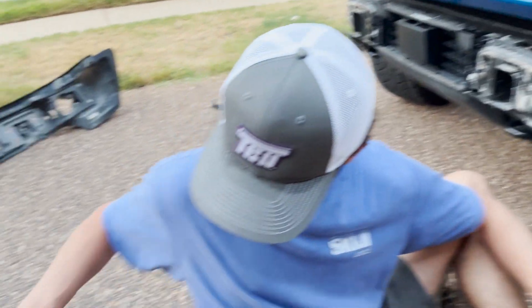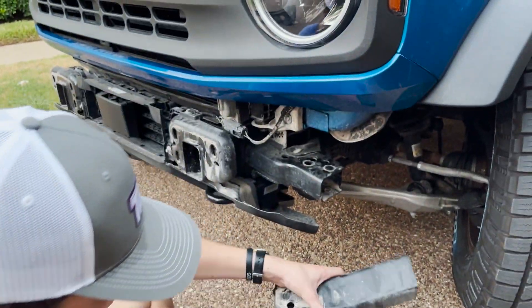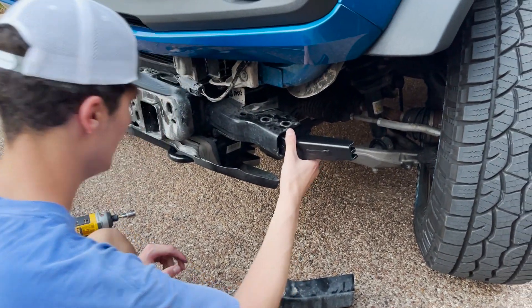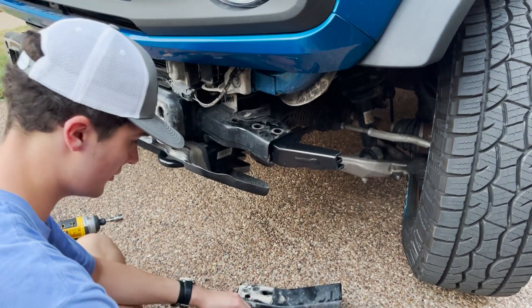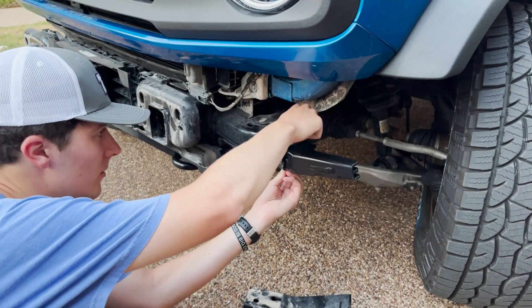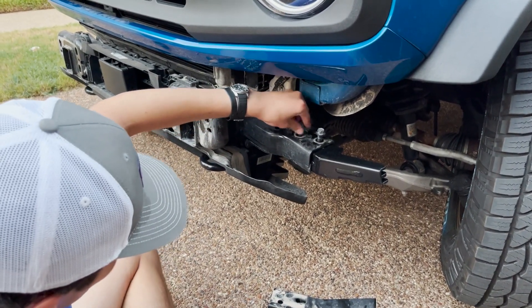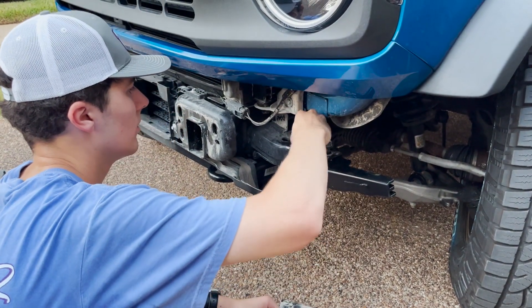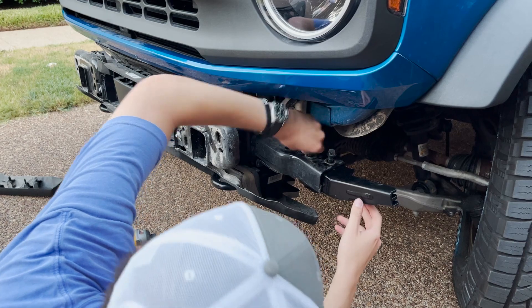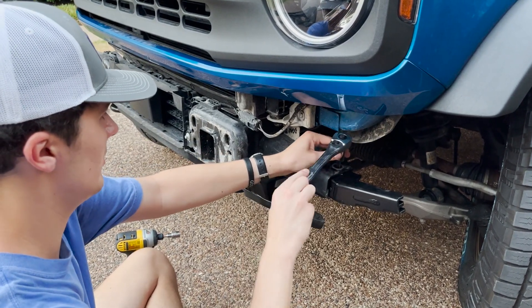Then you take your new part — you can see the difference between the two, pretty crazy. Slide it in there, then use your stock hardware that you had just removed and tighten it. What's nice is the bolts on the bottom are welded from the factory, so you don't have to worry about keeping those in place — they'll just stay there for you. Make sure these are threaded and go the opposite way, then fit it in there.